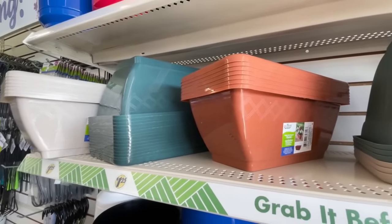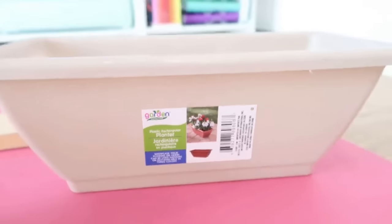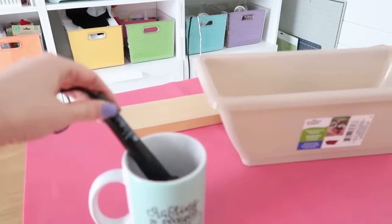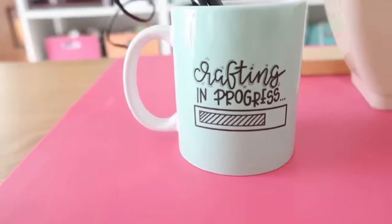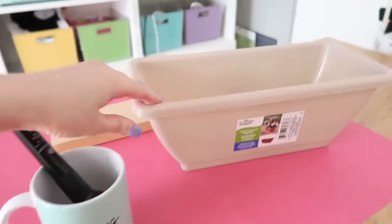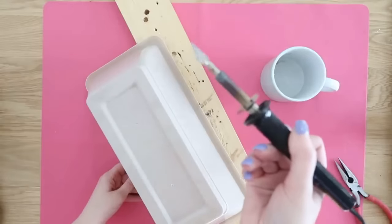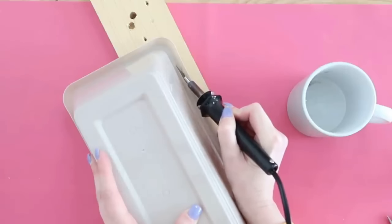Now we're making a beautiful planter using a rectangle one. You'll need heavy-duty scissors, tin snips, or a wood burning tool. Use a coffee cup as a holder so it doesn't fly off your work table — a great little crafting hack. We're going to trim off the edge of the planter using a razor blade attachment on the wood burning tool to heat-cut off the top rim.